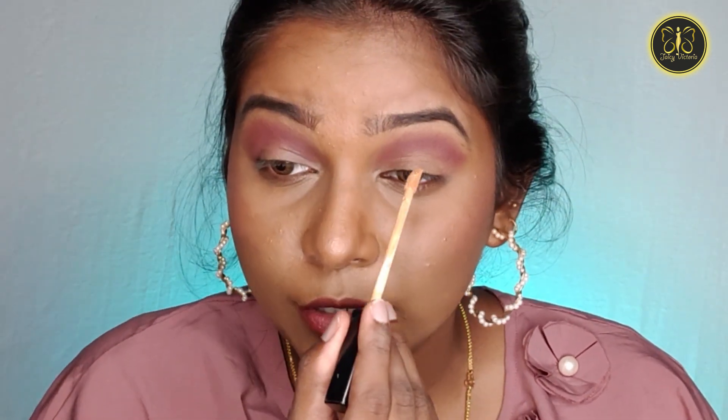Now we have to create the cut crease. We will add concealer — put a dot of concealer on the lash line. Then use it to define the lid area. You can apply this to the lid. Now apply it carefully.